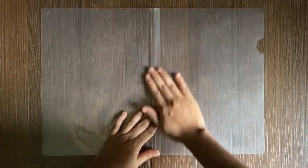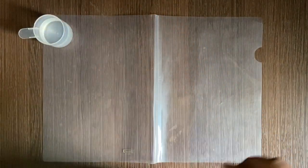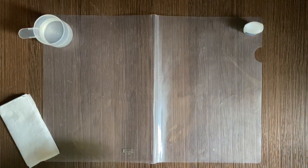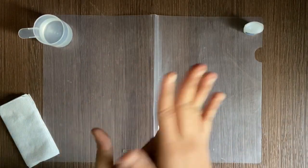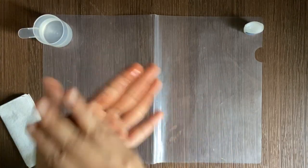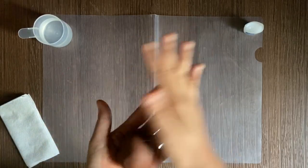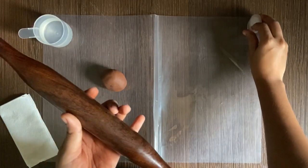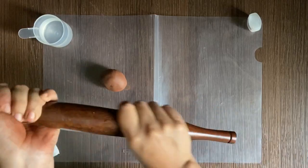I began by laying plastic on my table to avoid getting the table muddy. Then I took some water, some Vaseline, and a tissue paper. I have taken a handful of soil clay. I'm going to soften the clay kneading with my hand. I'm going to use a drop of water to moisten it. We will take a rolling pin and coat it with Vaseline so that the soil clay will not stick on it.